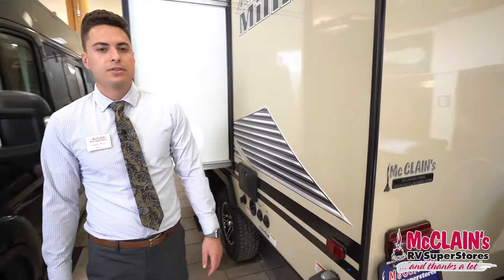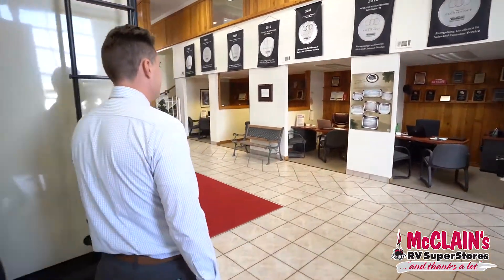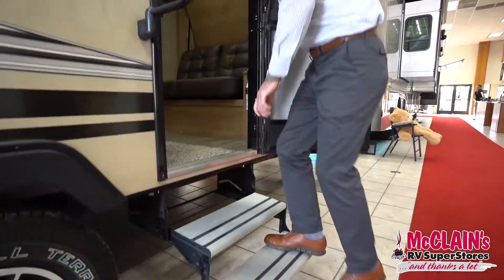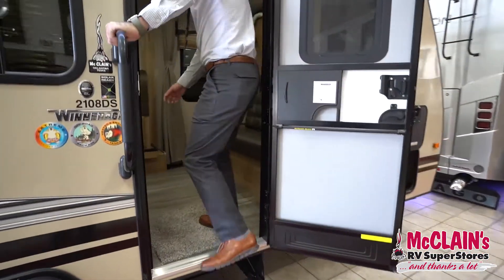Let's go inside and check out some of the features in there. Coming up the steps — they are aluminum steps — and you've got a nice grab handle coming in. Most trailers this size don't have that.